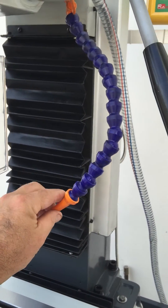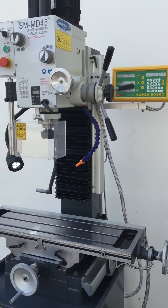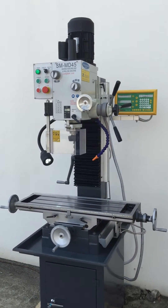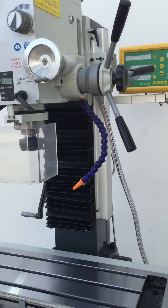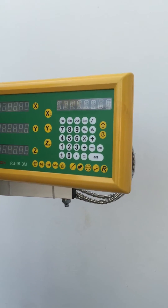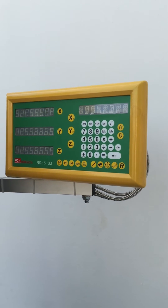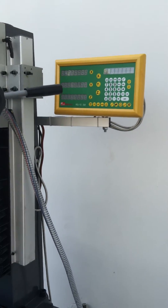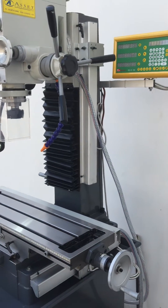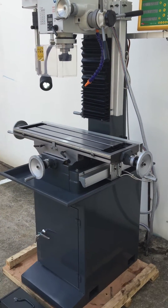Coolant has been one of those features that customers have asked us for quite a few years, without the high price tag associated with other machines that have coolant. This machine also has a three-axis ESIN RS-15 digital readout. The RS-15 works in both metric and imperial and is a fantastic feature when you're machining in those three axes and need a visual accurate display of where you're machining to.